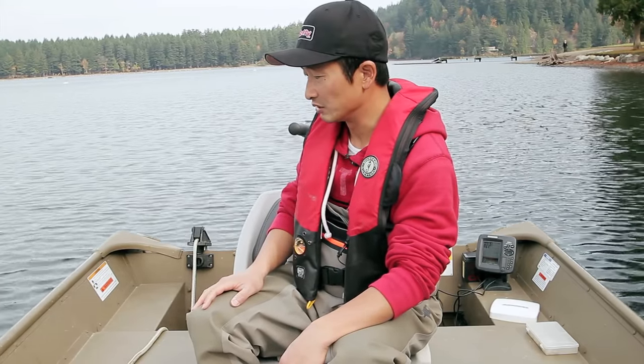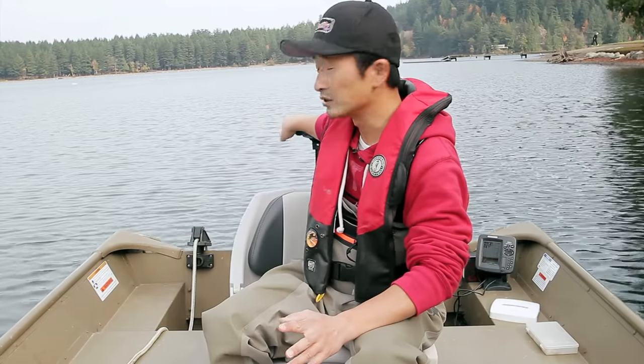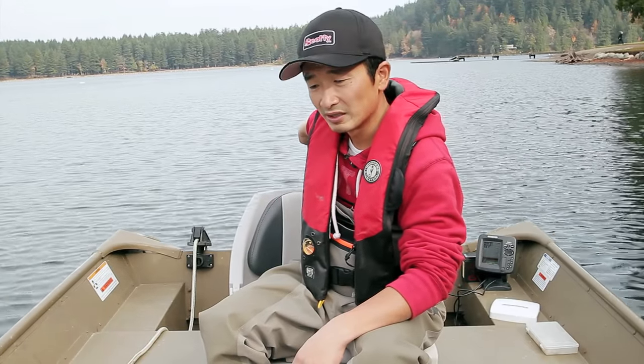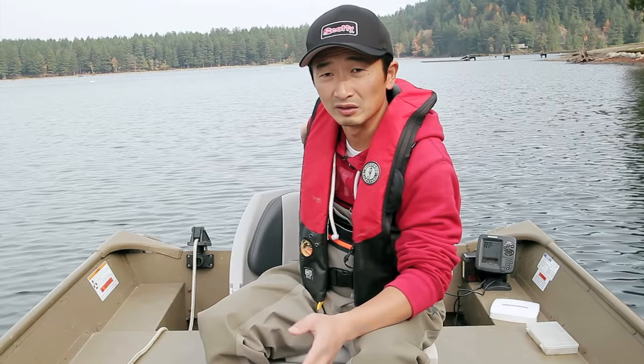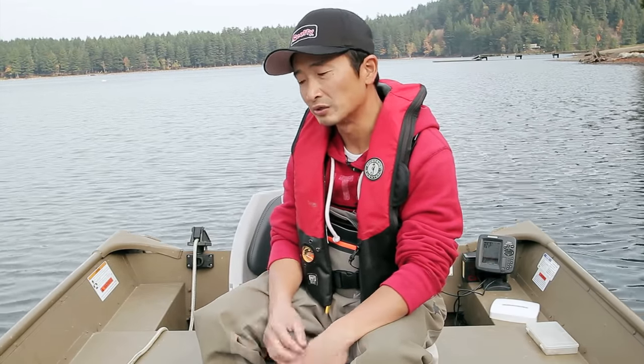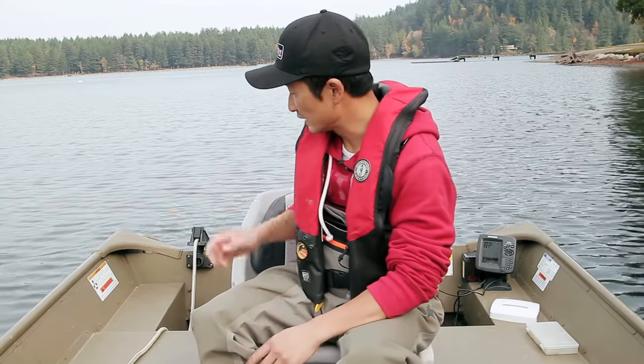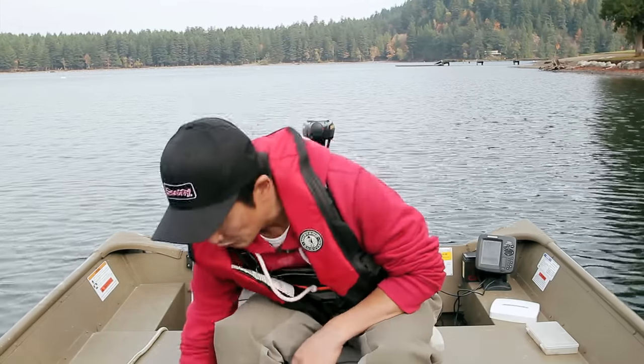A lot of people have a 9.9 horsepower on here sometimes, just because a lot of lakes have a speed restriction — it's usually under 10 horsepower. So 9.9 is a good one to have if you want to cover all the lakes you want to go to in British Columbia. So that's the motor we put on here.